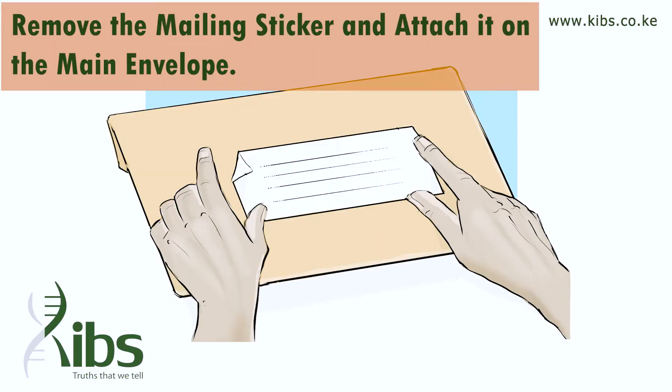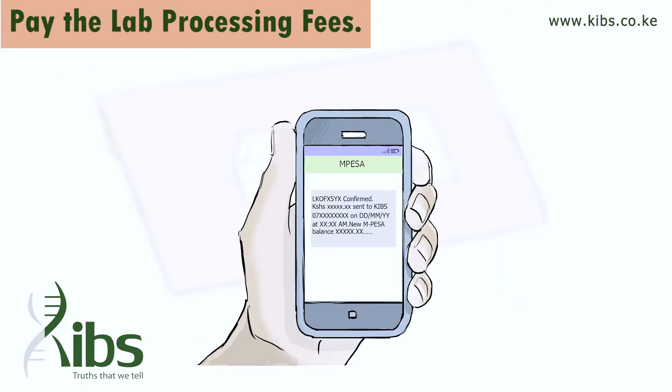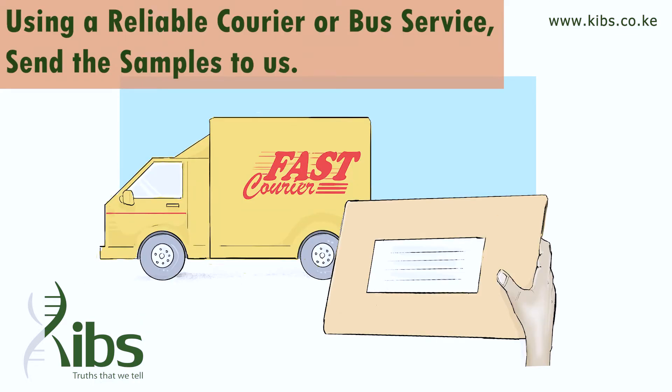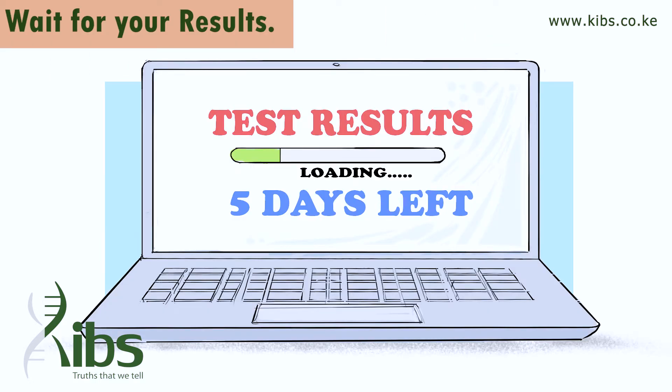Remove the main sticker and attach it to the main envelope. Pay the lab processing fees, then place all the sample envelopes in the main envelope and seal with the provided tape.